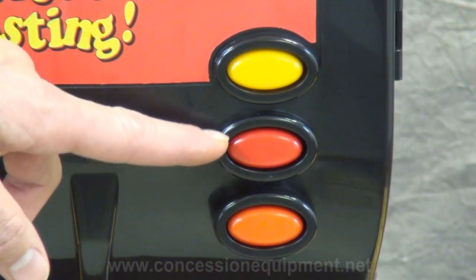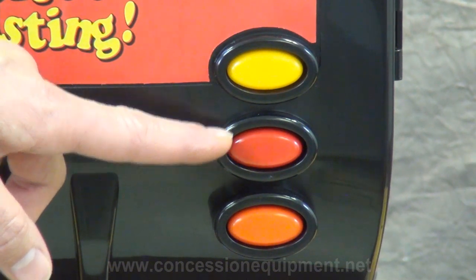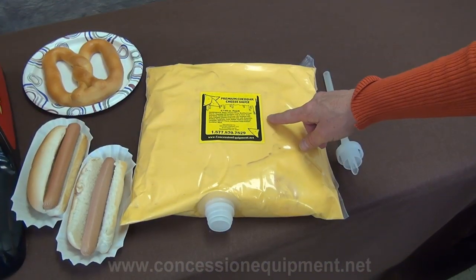These three buttons on the front panel can be preset to dispense three different portion control sizes to give your customers a variety of portion options and prevent product waste.